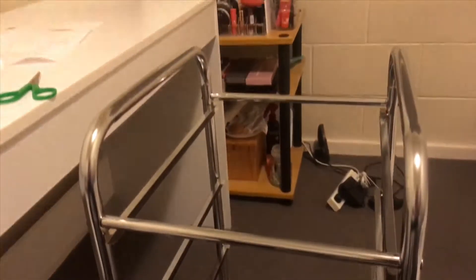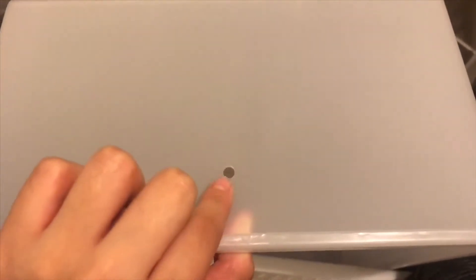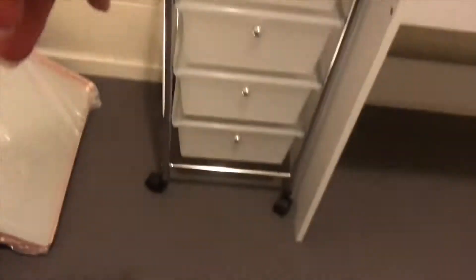I'm currently up to the drawer trolley — all I need to do is attach the wheels and put on the knobs. This is what I have so far: the trolley done and the desk. Next time I really want to add a white fluffy rug and some decorations.